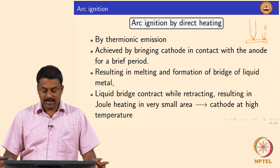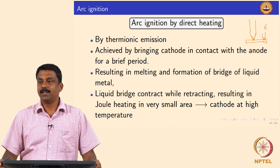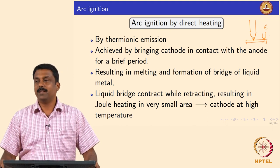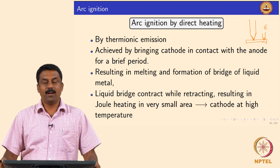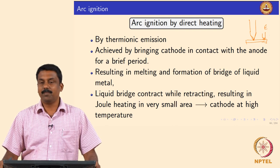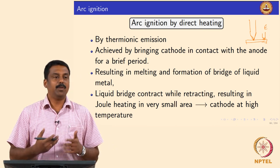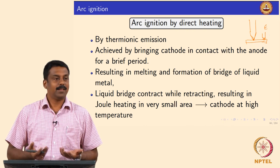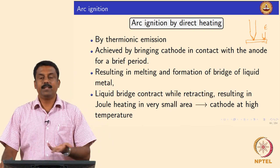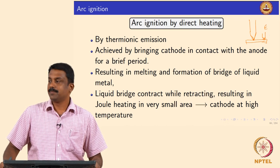This is commonly used for consumable welding processes because in a consumable welding process anyway you need to melt the filler and deposit it to the base material. It should not be used for non-consumable welding processes — for example in gas tungsten arc welding you should not ignite the arc by short circuiting or direct heating, because you would end up melting the tungsten and your weld will be contaminated by the tungsten. You will also change the electrode tip angle and start contaminating your weld metal with molten tungsten.